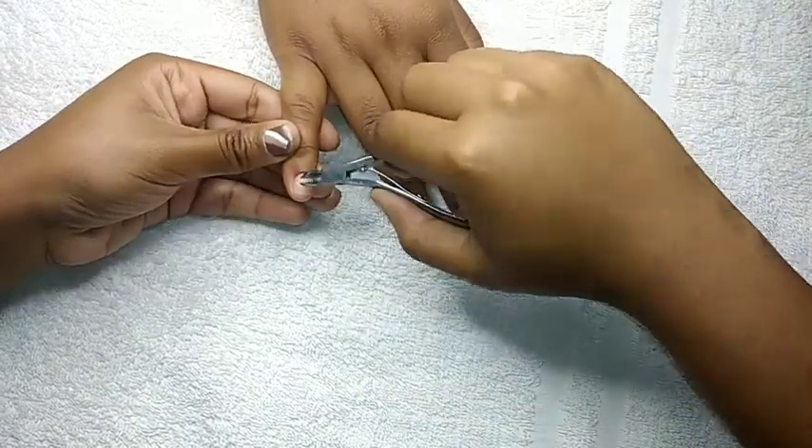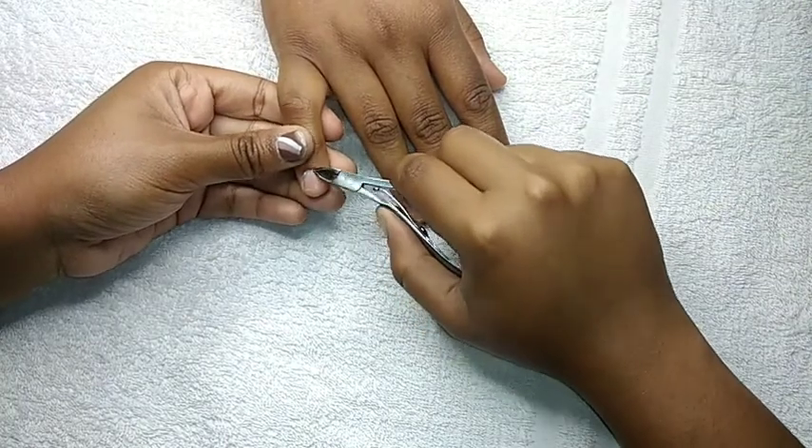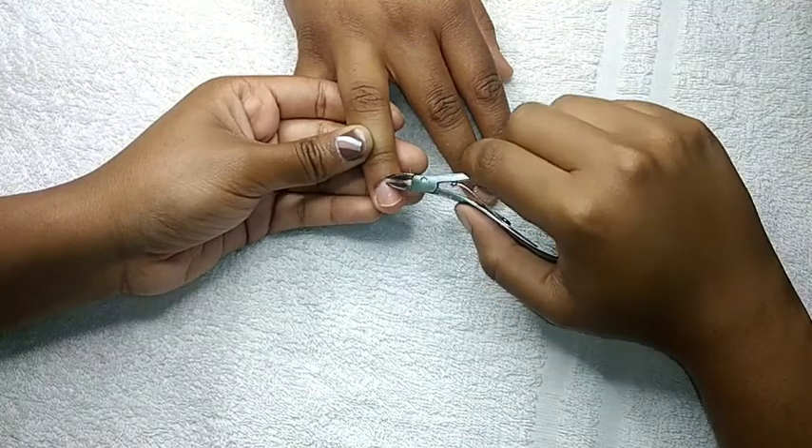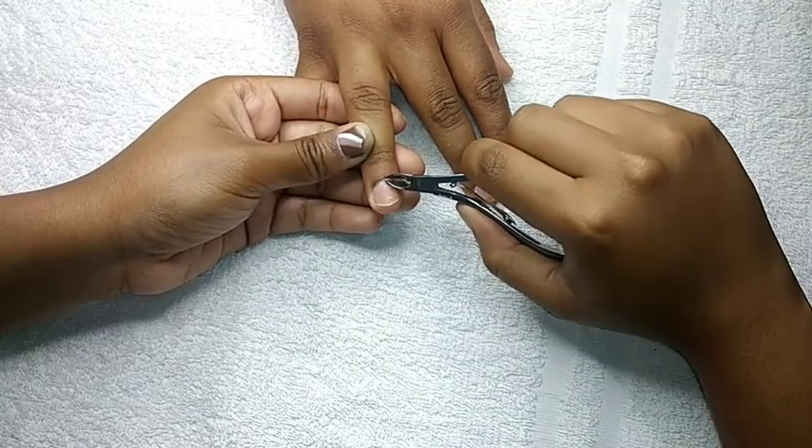Next I'm going in with my cuticle cutter and we're just going to cut off all the dead skin that we pushed back. You would also want to be really gentle with this step because if you cut too much skin you'd be hurting your client.